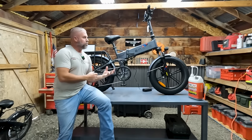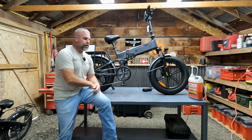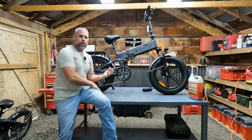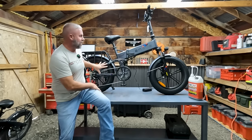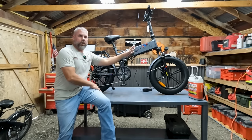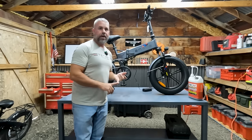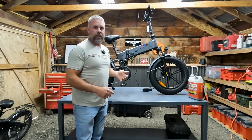The Engwe Engine Pro — here it is all assembled. That assembly took me maybe 20 minutes; it really was not bad at all, very easy to do. Before I take this outside, we're going to go over all the specs and look at the features. As you can see, it is a foldable bike with full suspension — it has the rear shock here in the center of the frame, and the fork suspension up front, which is adjustable and has lockouts.